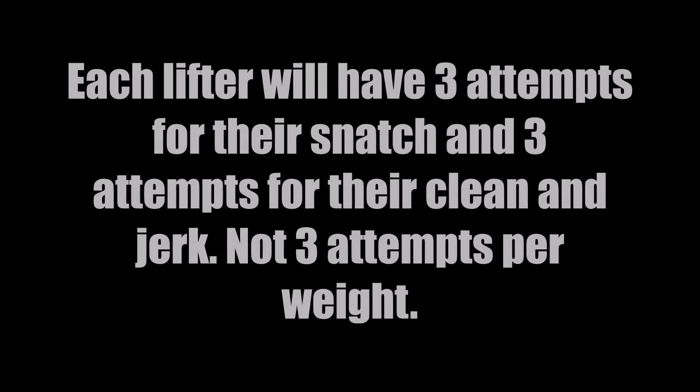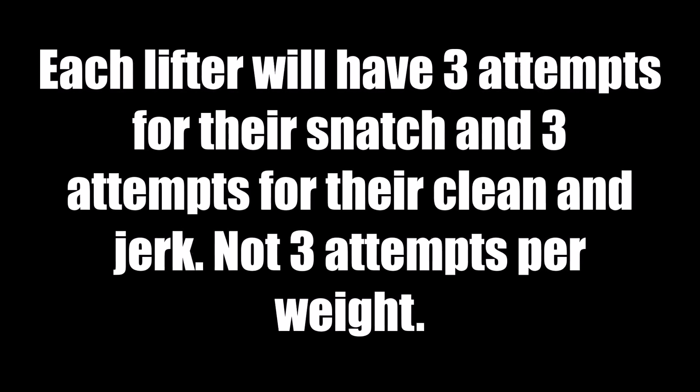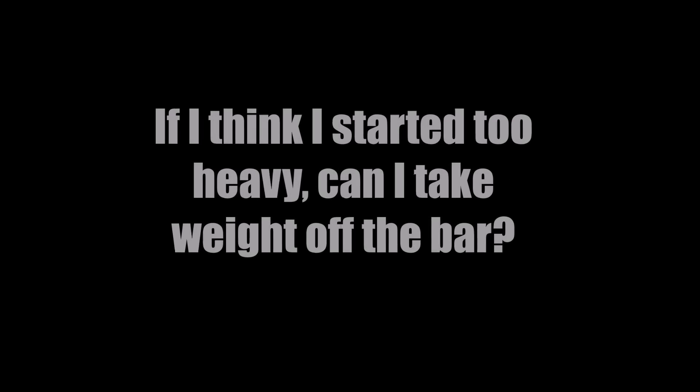You get three attempts. If you miss your first attempt you can have that same weight for your second attempt, or you can put more weight on. If you miss that one, you get a third attempt. The weight does not go down — the weight only goes up. So if you start off too heavy, you have three attempts to get it. Be conservative.